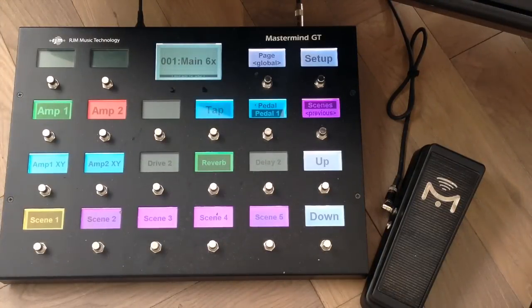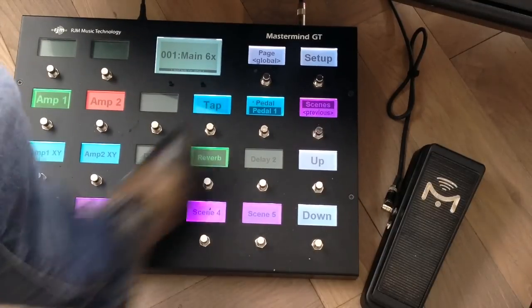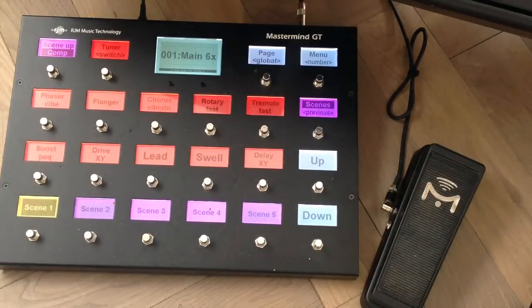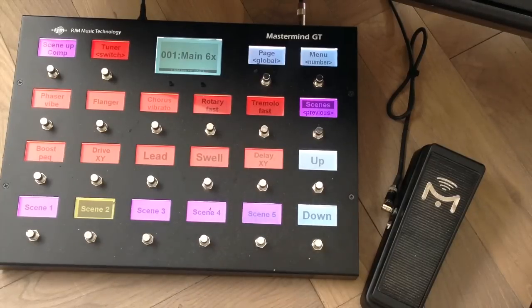I think I've covered everything in this clean preset. Now I'll go to the next scene, which is exactly the same but this time it's a Friedman amp model. I'm using scenes here because there are no audio gaps when changing between scenes this way.